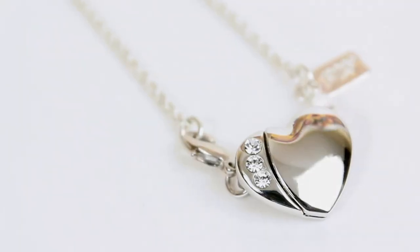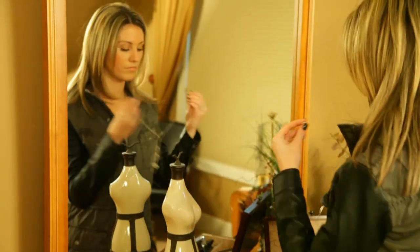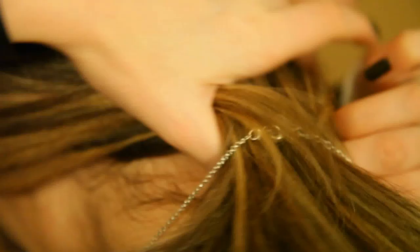Introducing the Necklace Fairy Fastener. Necklace Fairy allows you to quickly and securely fasten your favorite necklaces. Necklace Fairy will save you time and end frustration.